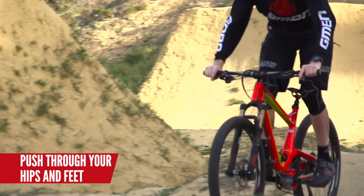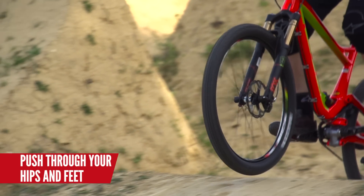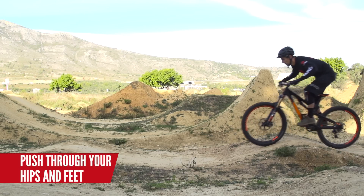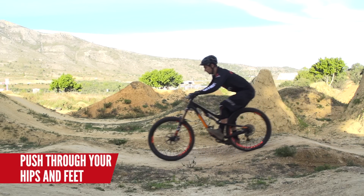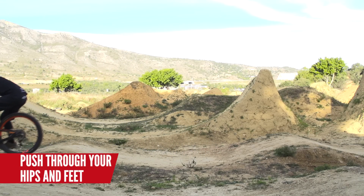So how do you make the speed? Well, pumping obviously. This is all about using your weight and trying to squash the bike into the floor. When you do that at the right time you're going to generate speed. The right time is at the bottom of the transition, where that transition goes from down to flat — try and squash the bike into the floor.